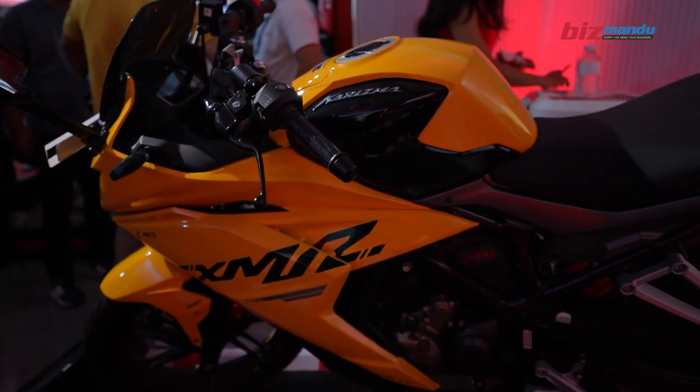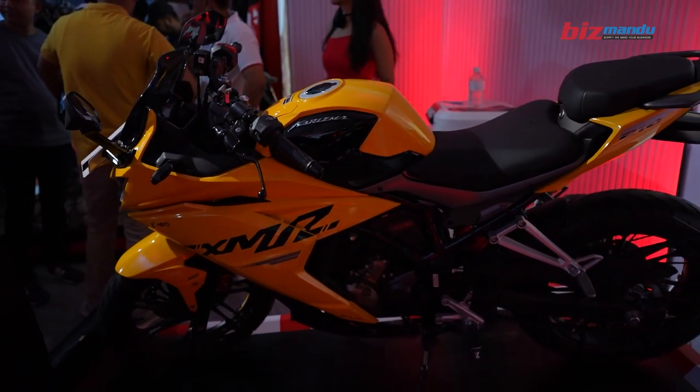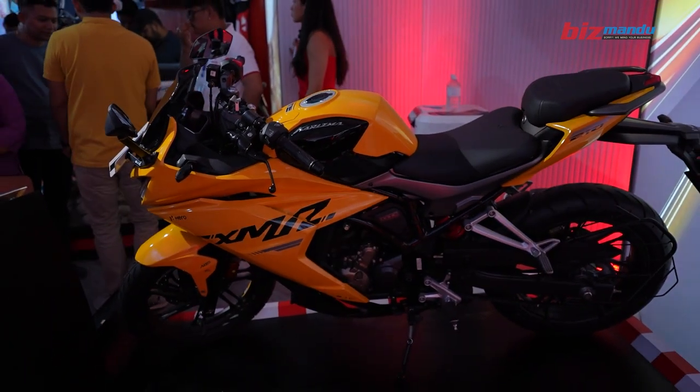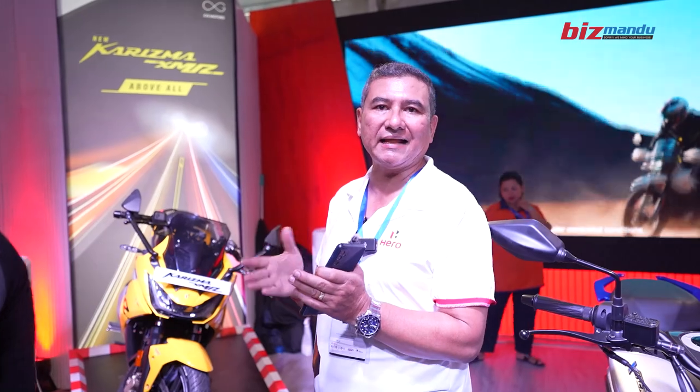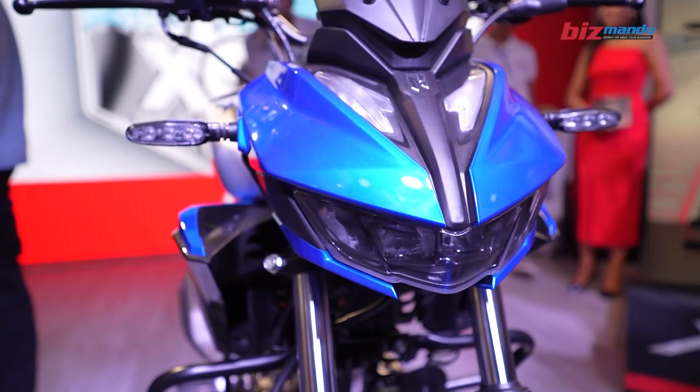It has a fully digital meter. We have dual-channel ABS and an adjustable visor. We also have LED headlights with automatic lights that activate automatically.